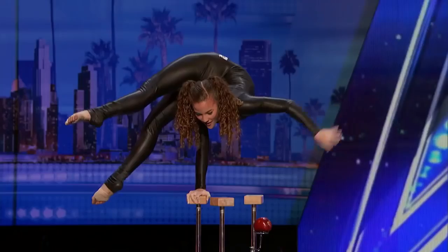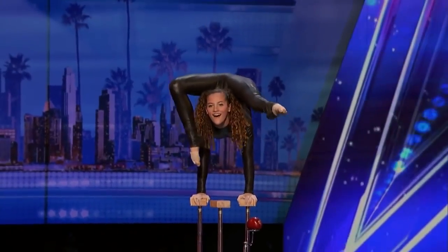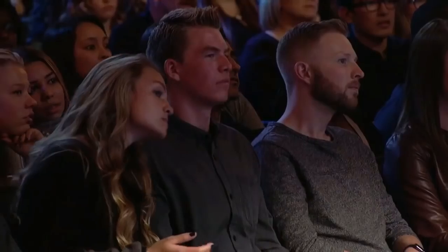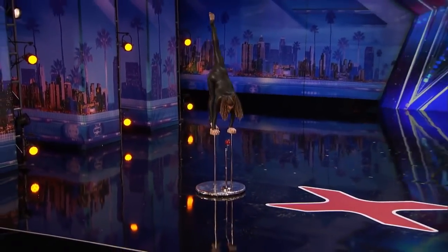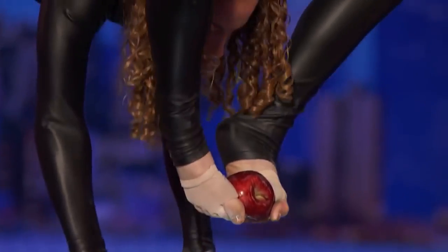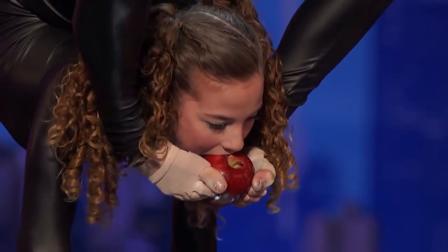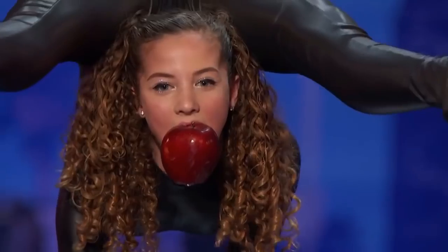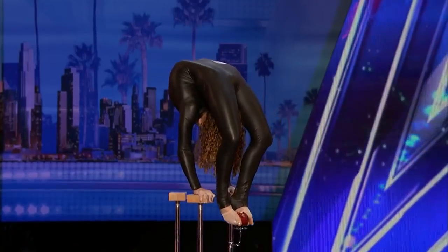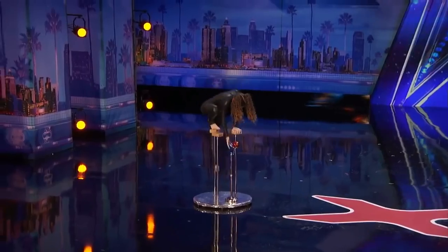What's up? Wow. This is it bending off. Oh my God. That's amazing.